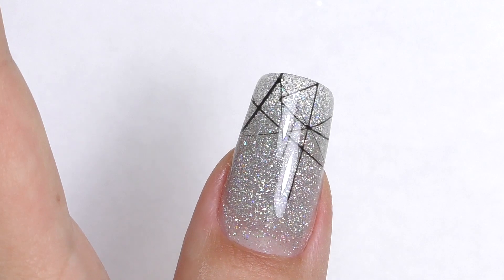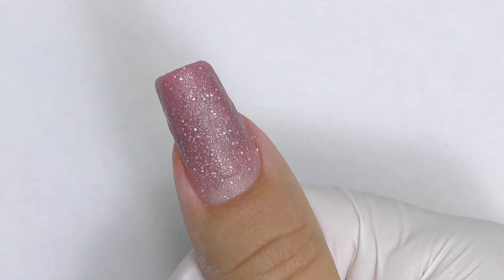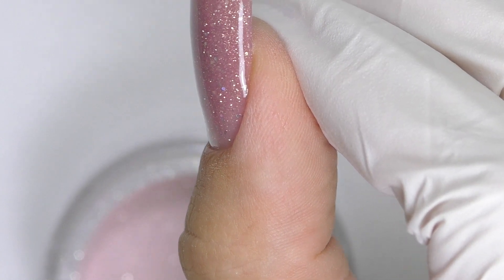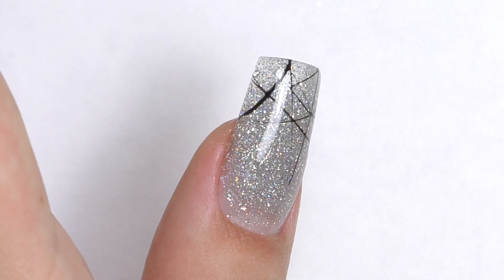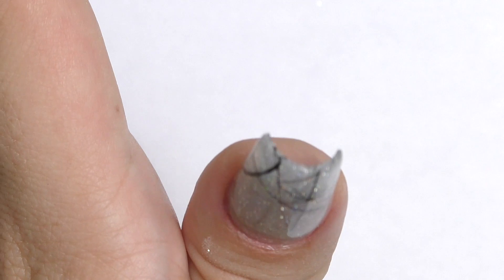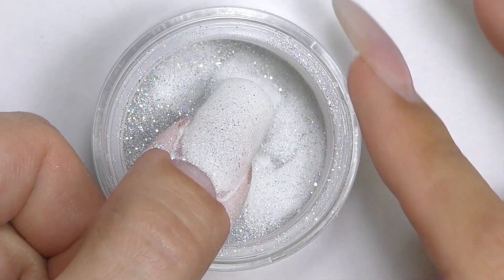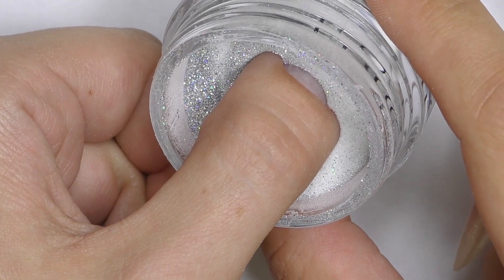I also tried another color, number F263 — it's like a dark dusty purple-pink with hollow silver glitter. It's really hard to explain! Thank you so much for watching. Let me know if you ever tried the Rossi dip system and what you think about it. If it's your first time here on my channel, consider subscribing as I post new nail tutorials just like this one every week. I will see you in my next one. Goodbye!